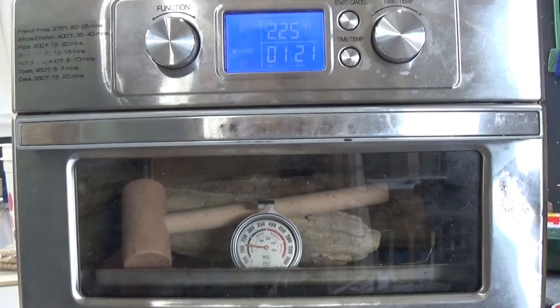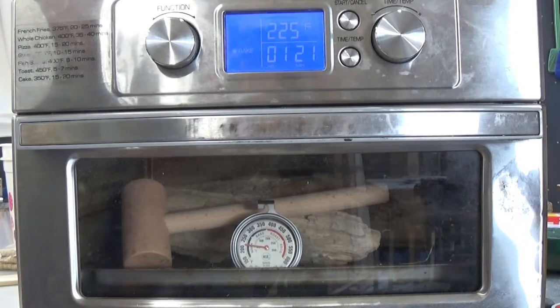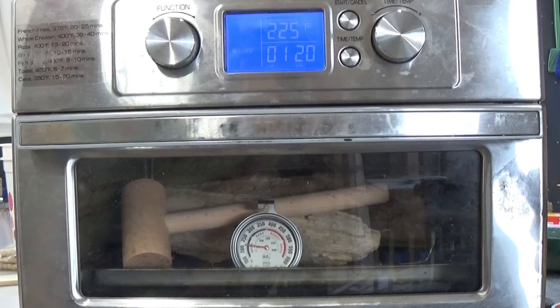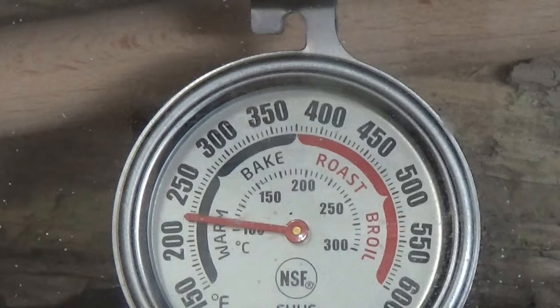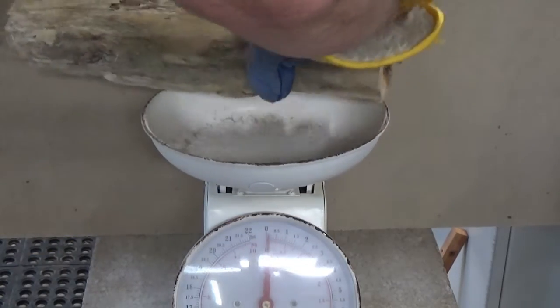When we dry these pieces down they need to be in their own separate oven — you don't want to take this stuff into the house. If you have a small toaster oven, that works great. I highly suggest getting an oven thermometer because the dial on toaster ovens isn't always accurate. I can see right here I'm running at about 225, so I'm going to keep an eye on this working out in the shop so I don't have to worry about it catching fire.